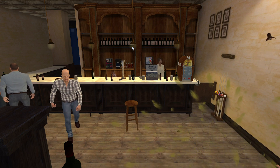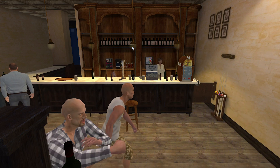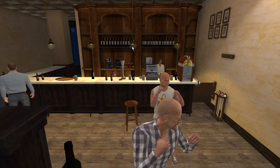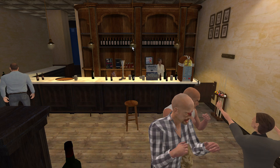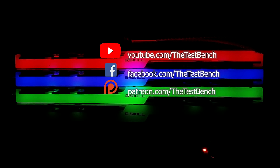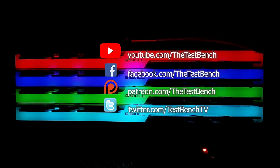And that does it for today. If you have tried Virtual Desktop to stream to a VR headset, I'd love to know your results in the comments. As always, thank you for joining us on the Test Bench. Like this video and subscribe to the Test Bench, feel free to join us on Facebook, back us on Patreon if you want to help us show you more cool stuff, and follow us on Twitter. Thanks for watching, and be sure to check out our other videos.